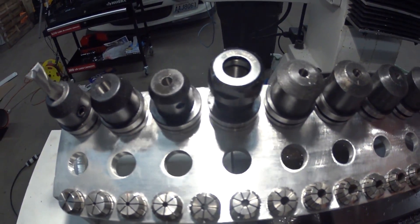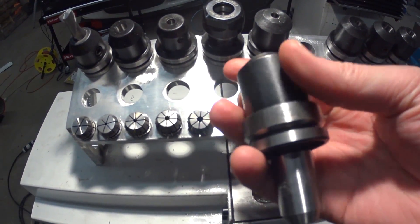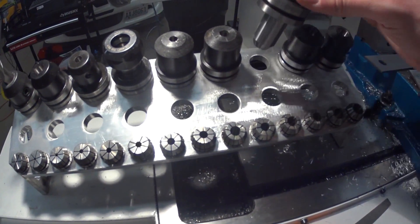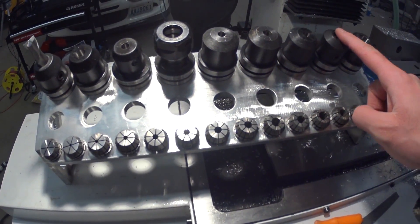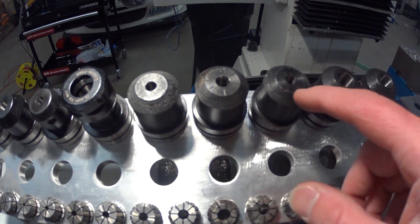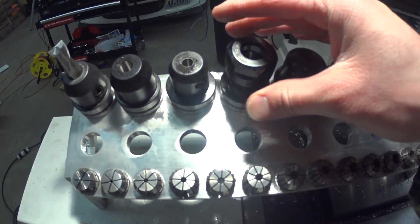This will hold 18 TTS tool holders. These are Novicon branded — I guess clones. They were cheap, like really cheap, so I thought it wouldn't hurt to try them out. These five are Novicon branded. I think it's eighth, quarter, and half is what I ordered, something like that. And then I have one ER-20 Tormach branded holder.